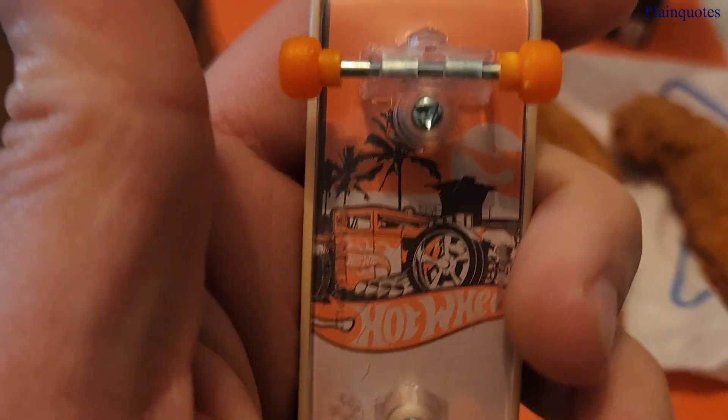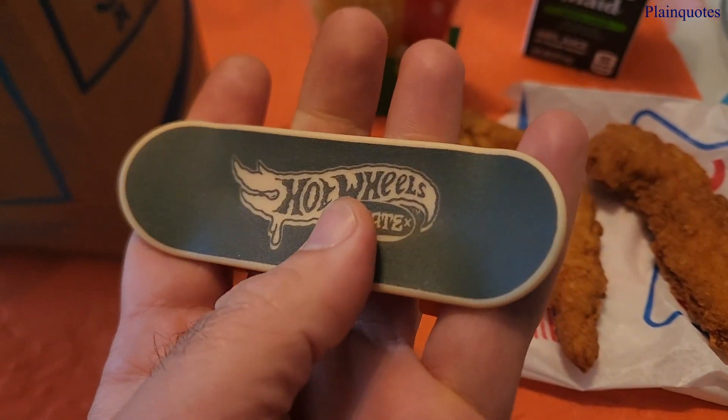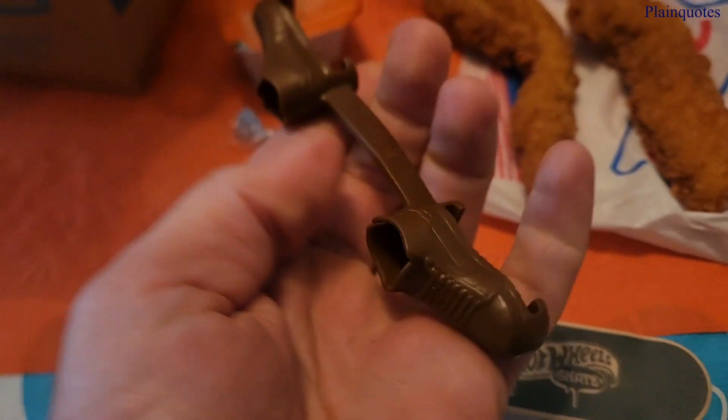Hot Wheels! Awesome skateboard. And it comes with the shoes. You can use the shoes, but I just prefer to play without the shoes.